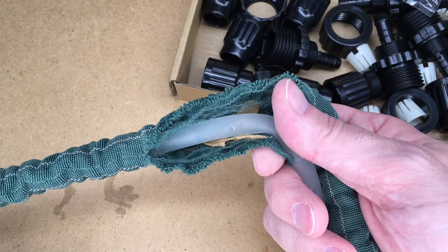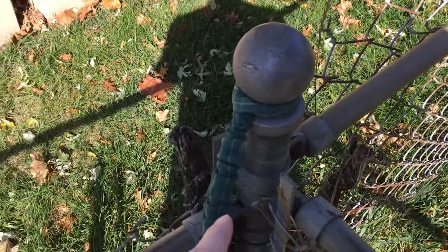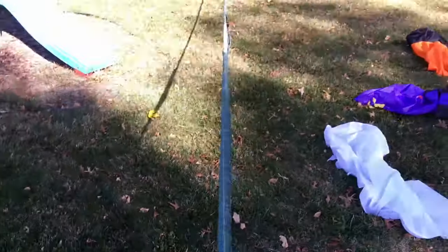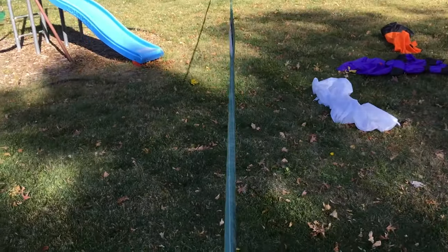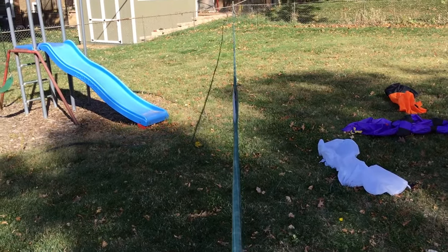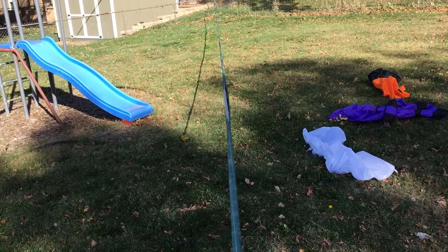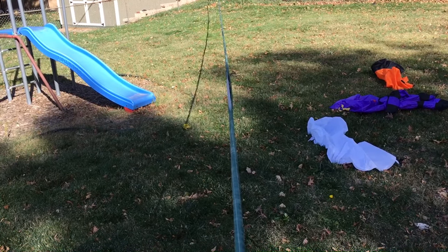I'll splice in some video here. I've tied the hose to a fence post and I'm going to pull it out all the way until it's completely extended. Once extended, I'm going to walk my hands up to the torn area, making sure I'm pressing the outer layer and the inner layer together so they don't slide.